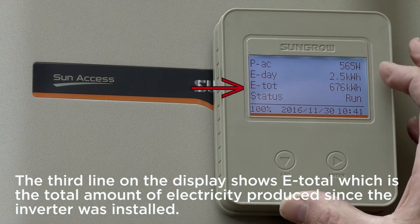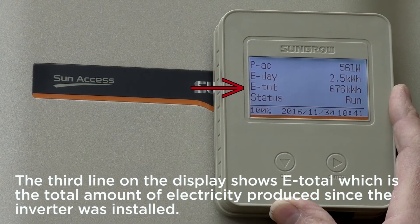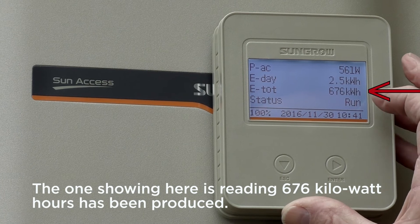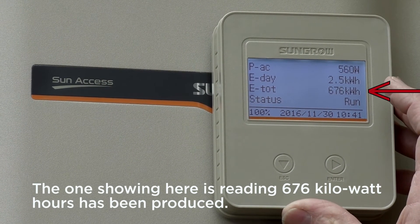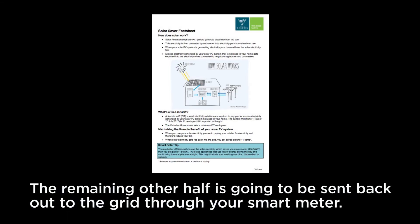The third line on the display shows E-total, which is the total amount of electricity produced since the inverter was installed. Remember this is a progressive total of electricity produced — the one showing here is reading 676 kilowatt hours. About half of the solar electricity is going to be used directly in your home, and the remaining other half is going to be sent back out to the grid through your smart meter.